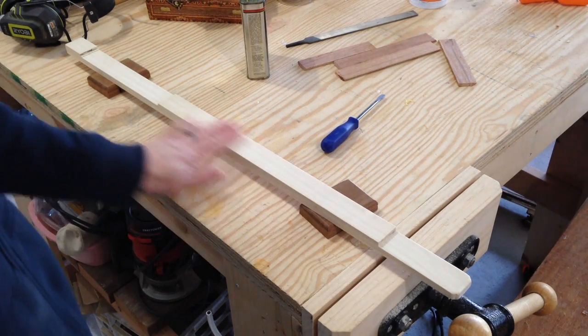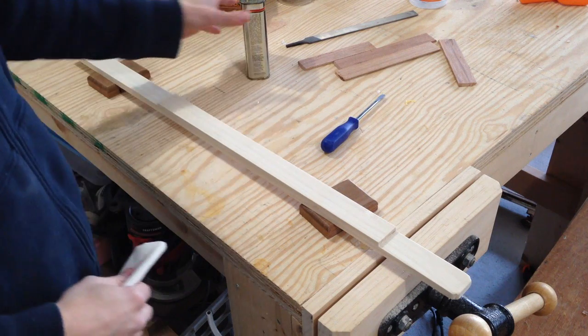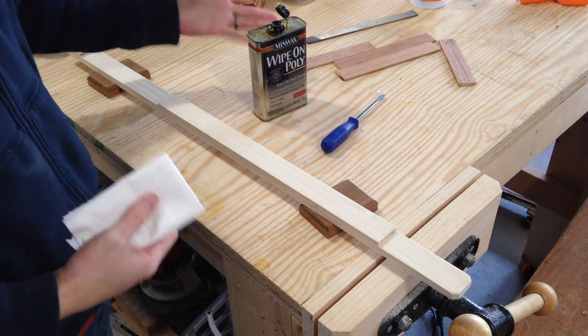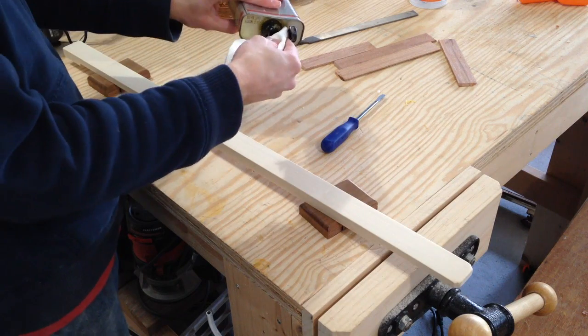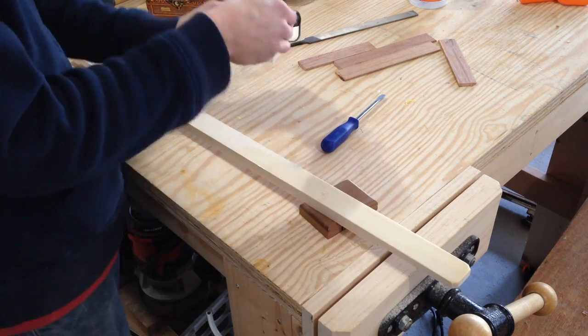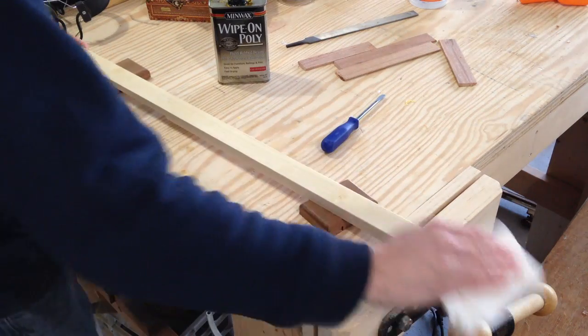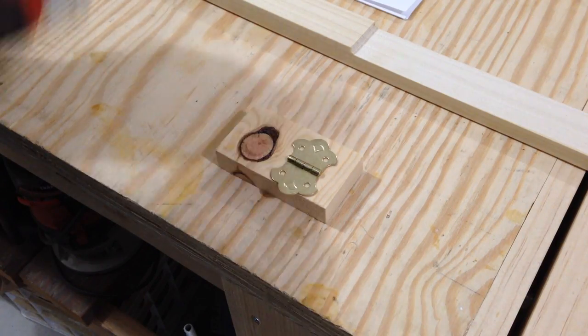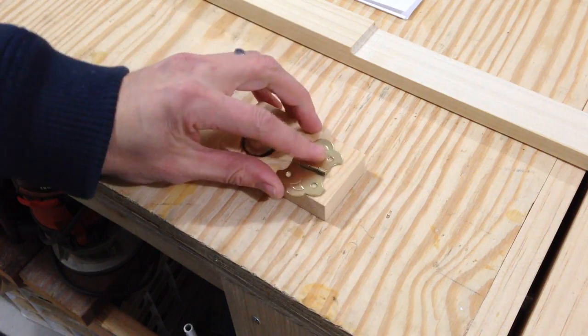I've done some finish sanding on it, it's nice and smooth. I'm going to go ahead and put a coat or two of wipe-on poly — this is not in the directions but I figured I'd go ahead and do that. Now I'm going to drill the holes for the strings to go through on this hinge.